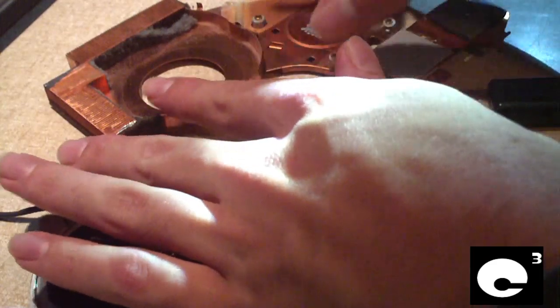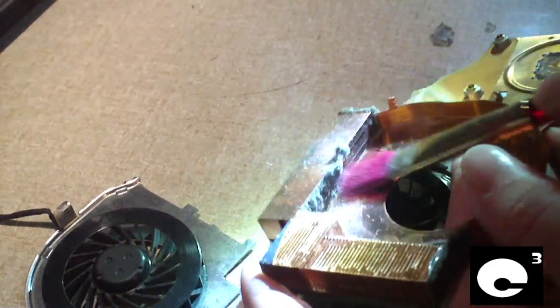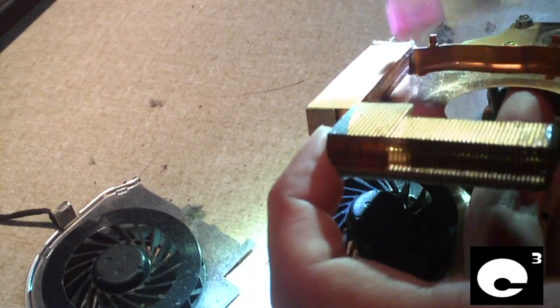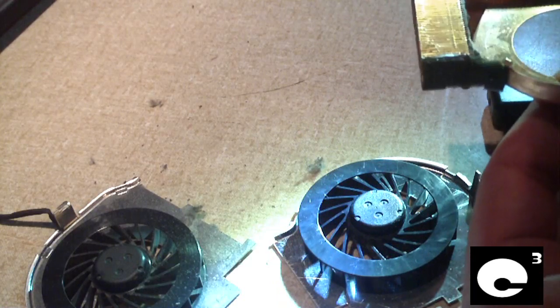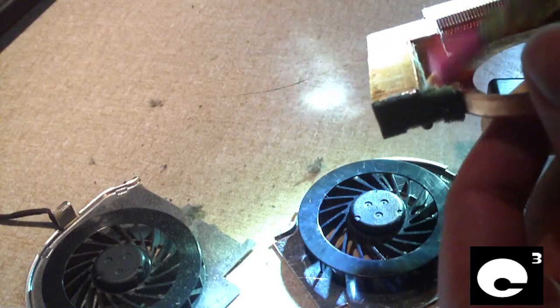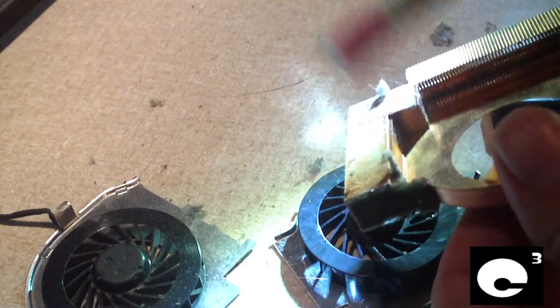We just need to go in here and scrape this dust out. Yeah, look at that. Trust me, they get worse than this — I don't think this is that bad, but I've seen some of them a whole lot worse than this. I do like the fact that they use copper in this cooler. I'm not sure if it's pure copper or just copper-plated, but it's a whole lot better than the aluminum I see in a lot of other notebooks. I'm going to go ahead and get this side cleaned out real good — just look at the dust go everywhere.